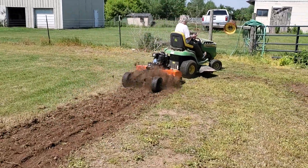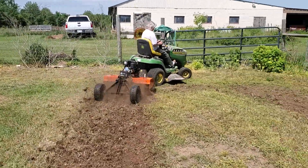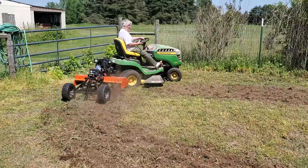She's out here figuring out how to use this thing, and seems like she learns kind of quick. She's lifting up the blades at the curves — it doesn't seem to want to take the curves real good with the tines rolling.